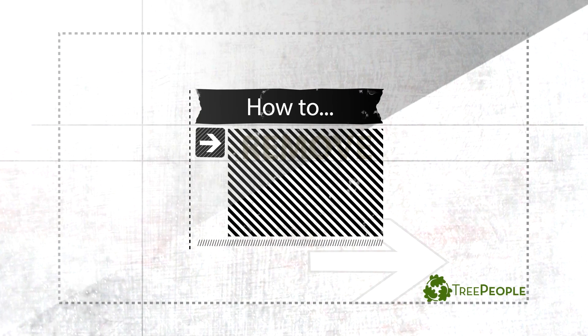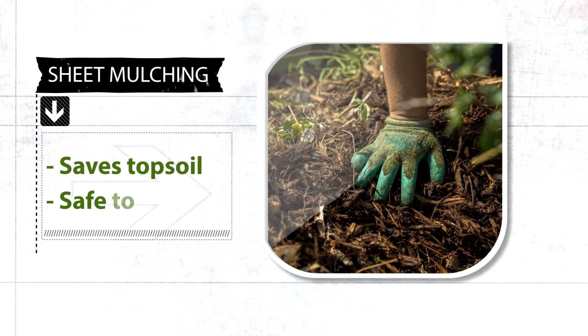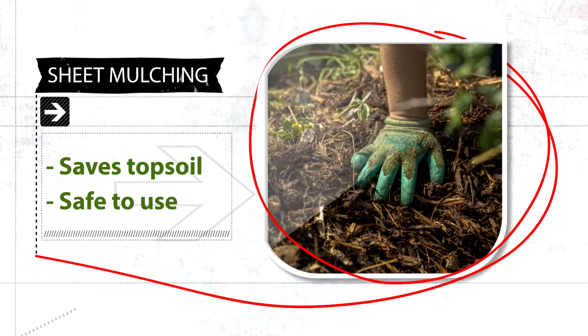Removing grass from your yard is a great way to cut back on water use, and sheet mulching is one way to safely remove it. Not only that, it doesn't use poisonous chemicals.